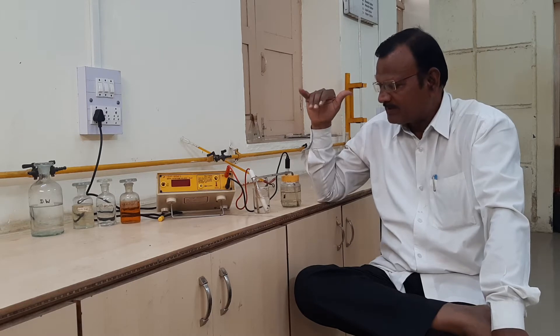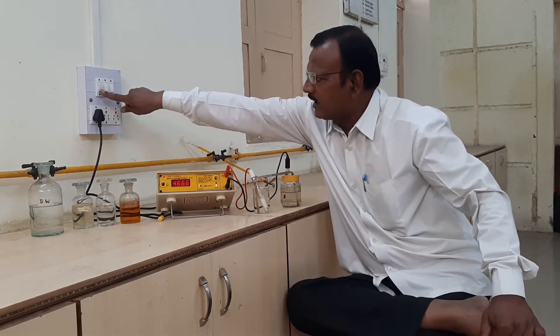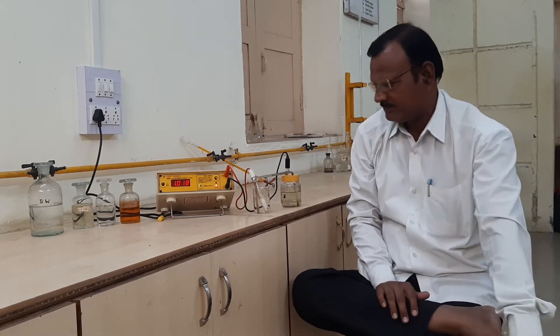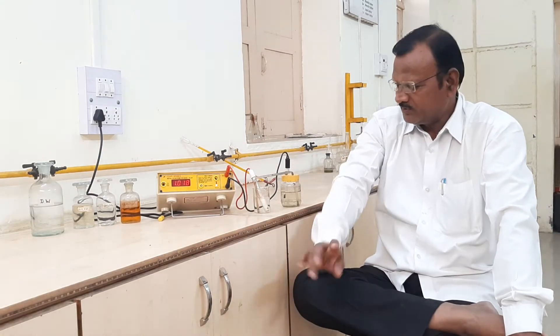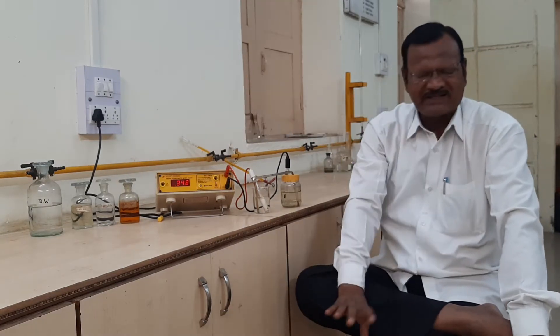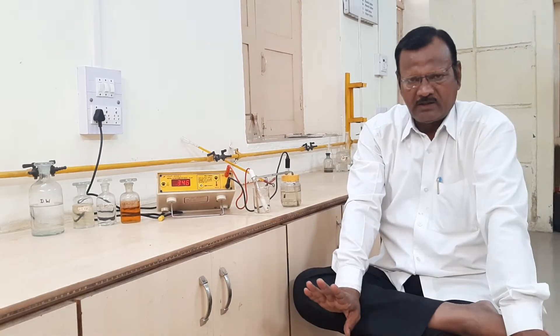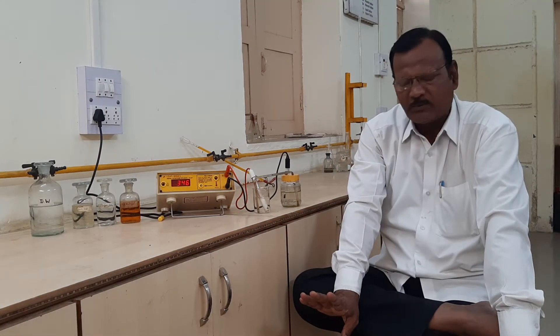First of all, we have to warm up this instrument by switching on that instrument, and we have to wait a few minutes to warm it up. Then, secondly, we have to calibrate this instrument. The standard value at 25 degrees Celsius of temperature — the EMF of this standard cell is 1.0185 volts.